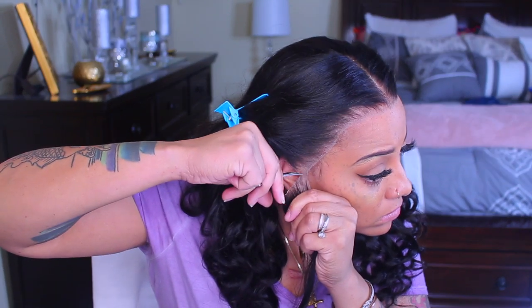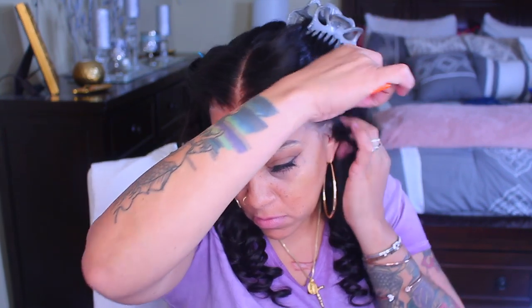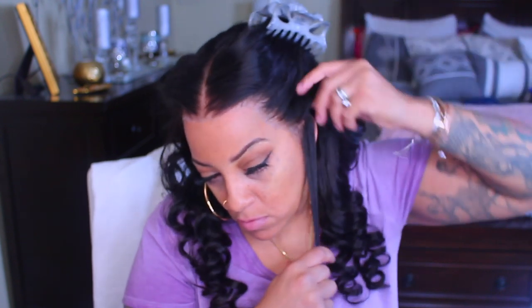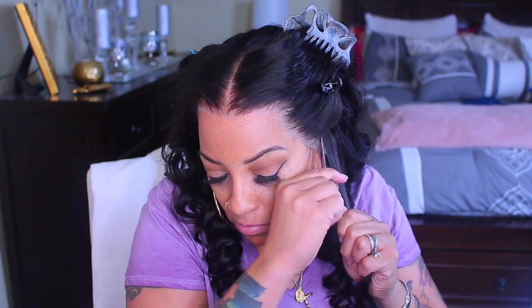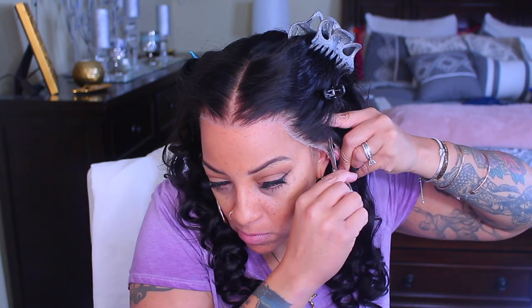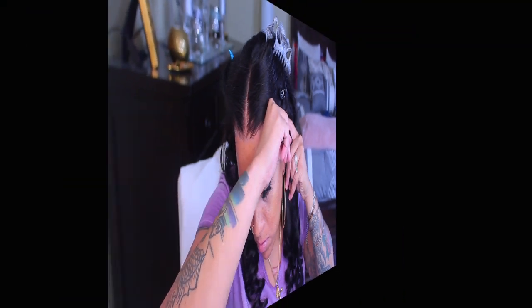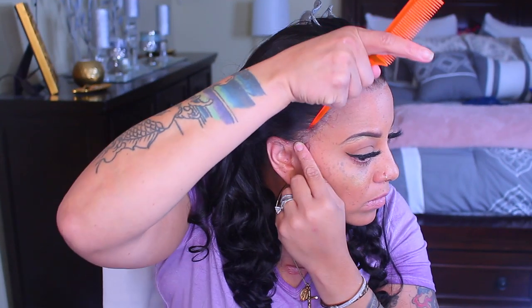We don't want that extra piece of lace because if so the wig will not fit or lay properly. You want to make sure your wig is comfortable at all times, because you do not want to be shifting it around in public and end up yanking it off because it's too uncomfortable. Make sure at all times that your lace is directly above your ear.